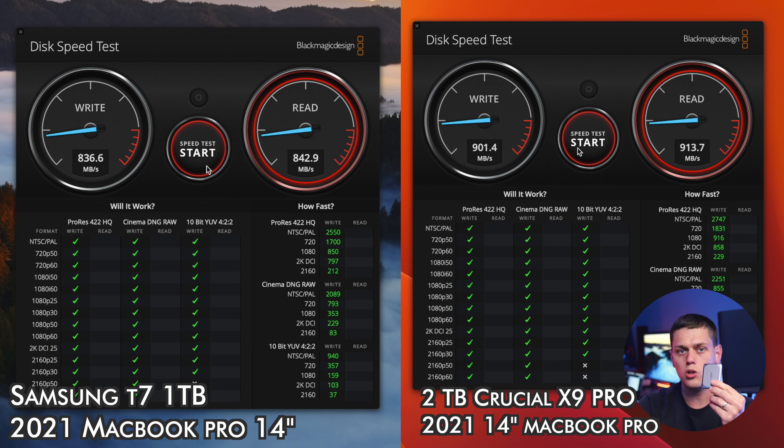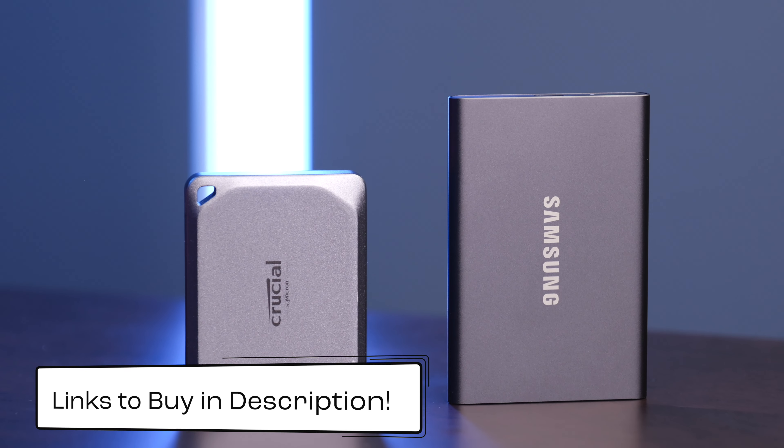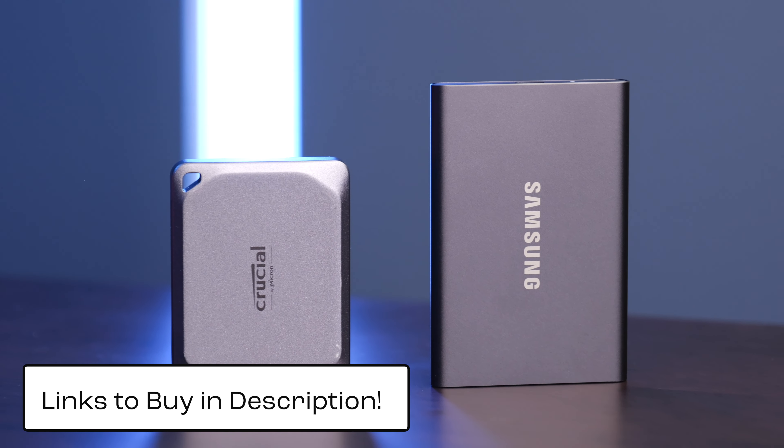The prices on these can be all over the place depending on what sales are going on, so be sure to check the links in the description below to find the current best price on both of these SSDs.